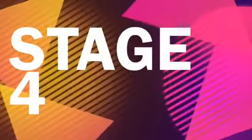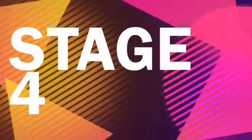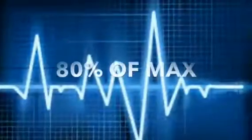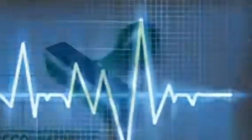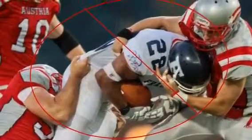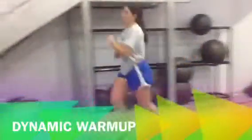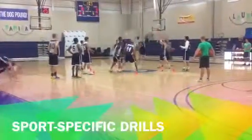Stage 4 of the return to play concussion protocol is sports performance training. The athlete's heart rate should be at 80 percent of max exertion. It is recommended that the athlete continues to avoid contact activity but resumes aggressive training in all environments. Athletes should start with dynamic training and then progress into sports specific drills and training.